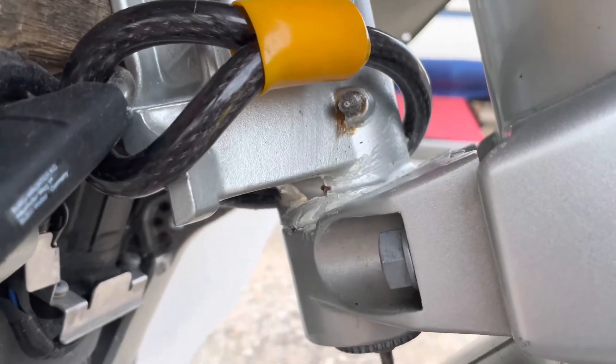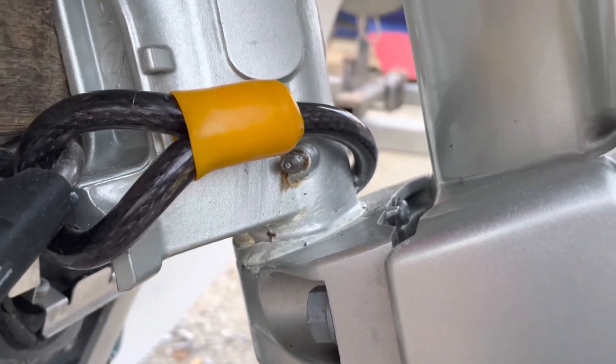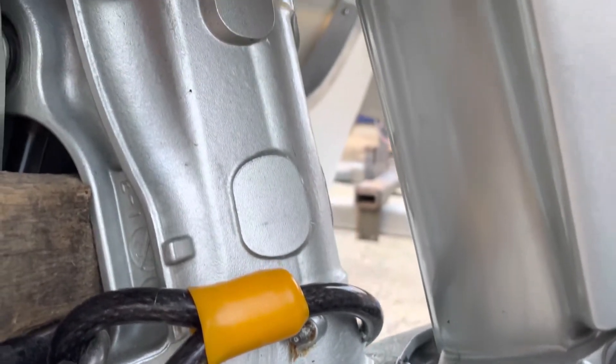The instruction manual for the outboard motor shows you where the grease nipples are and the other places where you need to apply grease.